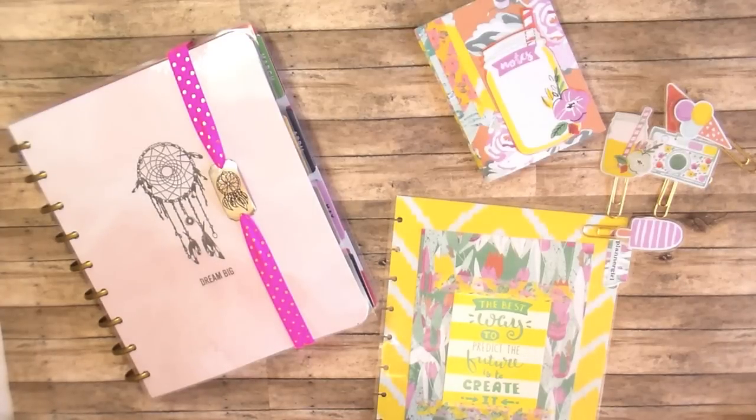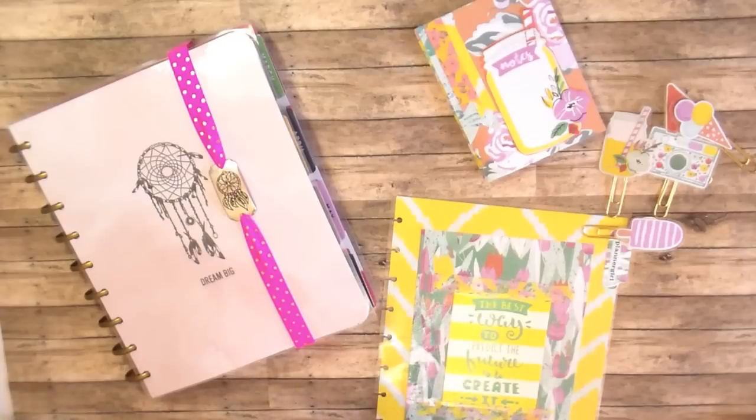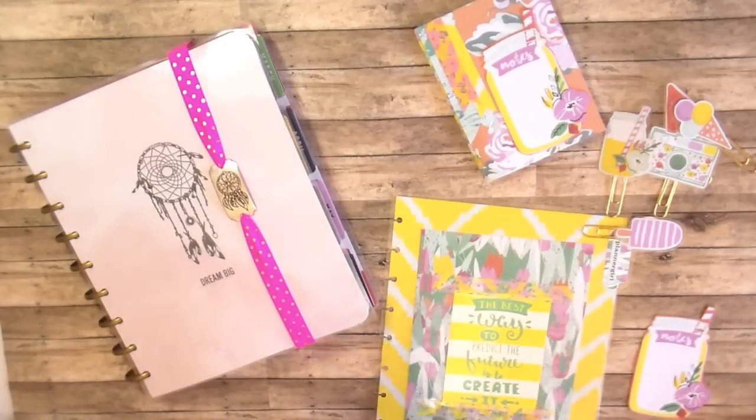Hi everybody, it's Amber, and I want to do a really quick video to share with you some of the projects that I made using the July Planner Society kit. I did a couple of things with that kit, and I still have tons of stuff left over.